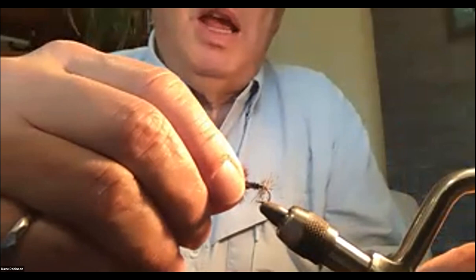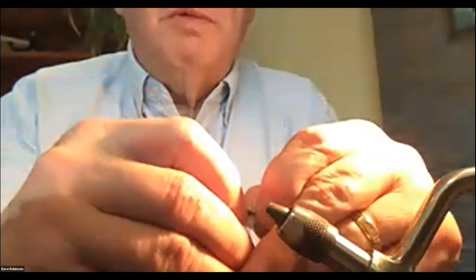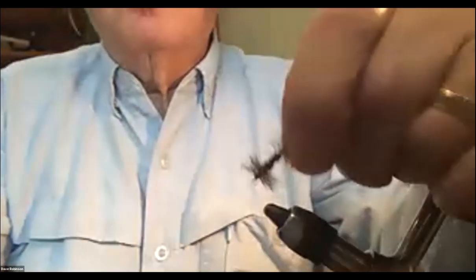The renegade works as what we'd call a cluster of midges or a very large midge emerger — it's quite an effective fly. Now I'm going to do the Henry's Lake version.